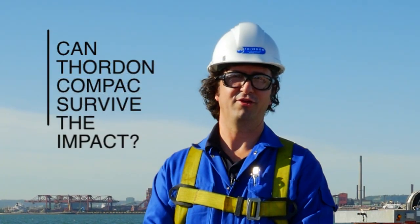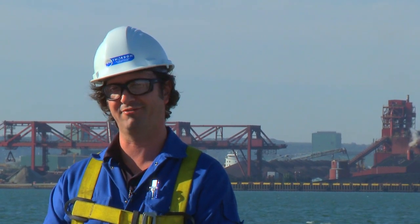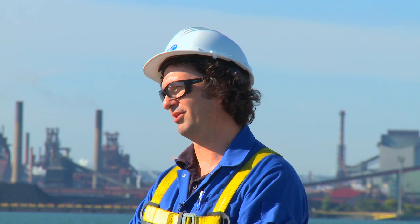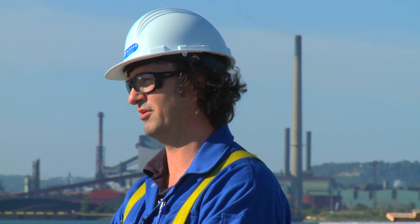Hi there, I'm Carl. You may remember such videos as TG100, 'Oh that's how it works,' or split bearings — 'Hey, I don't have to take the shaft out?' I've been an employee here at Thornton Bearings for over 15 years. Before that, in my previous life, I was a marine engineer, so I've sailed about half the seven seas. I've been a technical service engineer for a large part of it, so I've seen a lot of things in the field.